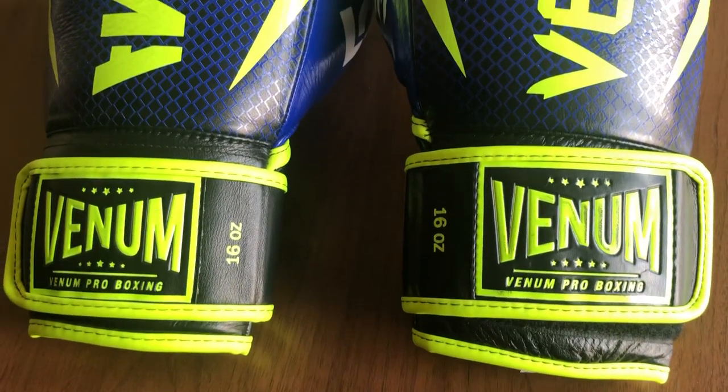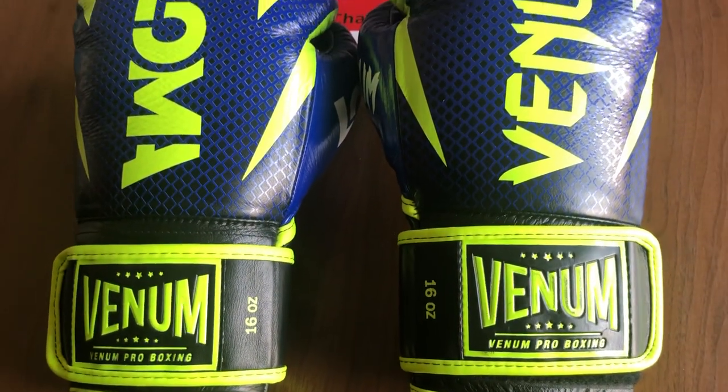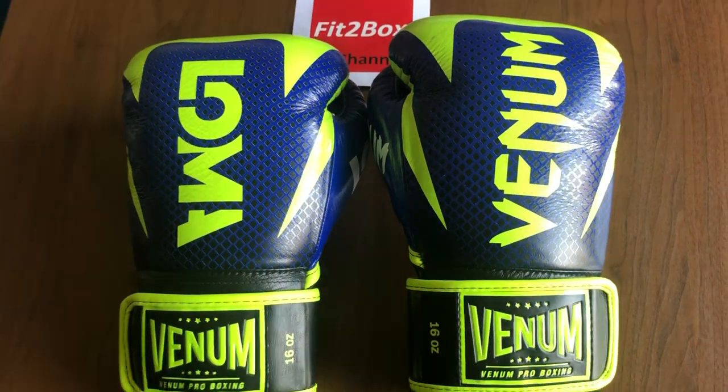These gloves are better than I thought they'd be. They're a little expensive, but they are going to be superb for any big Lomachenko fans out there.